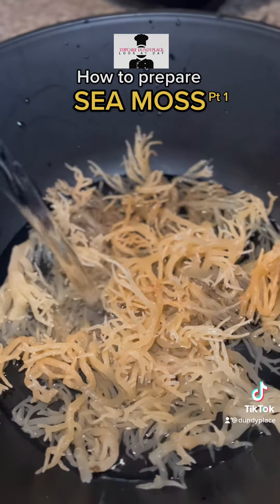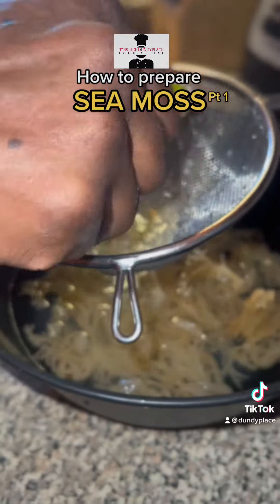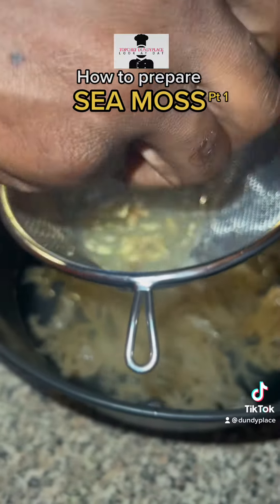And then you put some purified water in our basin with the CMS and then you start to squeeze out the lime. We don't want any pulp, you just want lime juice, so squeeze them out.